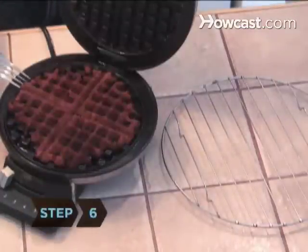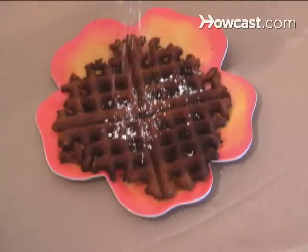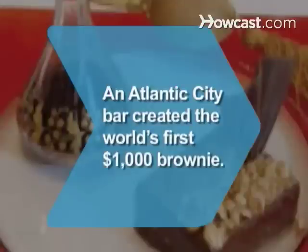Step 6. Remove the waffle brownies with a fork and let cool for 2 minutes. Top your treat with powdered sugar, frosting, or a scoop of vanilla ice cream. Did you know? An Atlantic City bar created the world's first $1,000 brownie, topped with Italian hazelnuts and edible gold powder, and served with a vintage port.